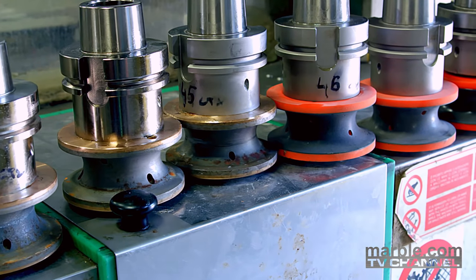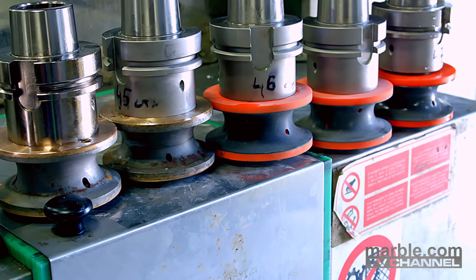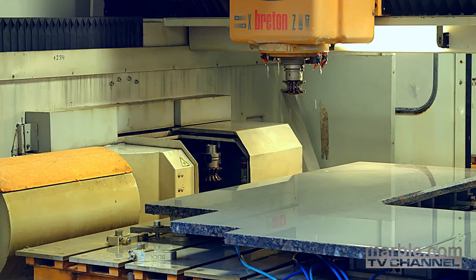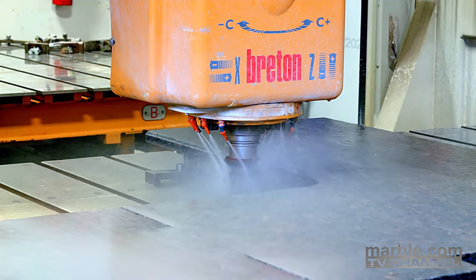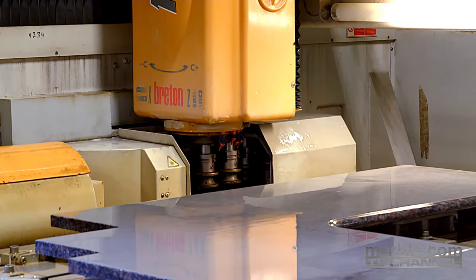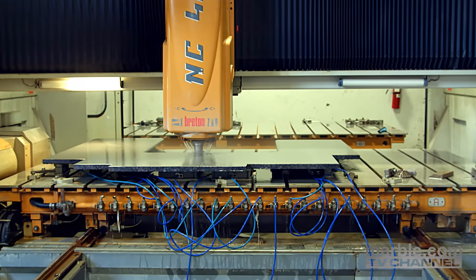Marble.com has every type of tool needed, which creates the highest quality of work possible. The first tool is used to cut the stone and begin shaping to the desired edge style. The second tool used is a diamond bit, which is a fine grain that will help bring the edge closer to completion.